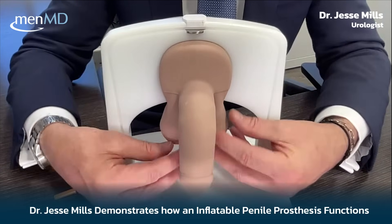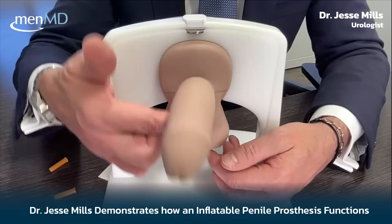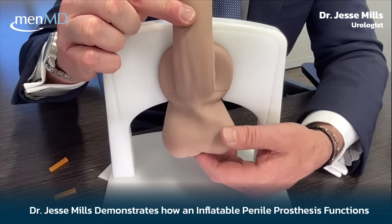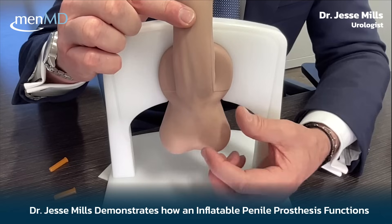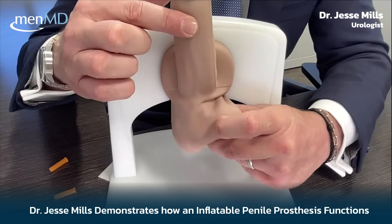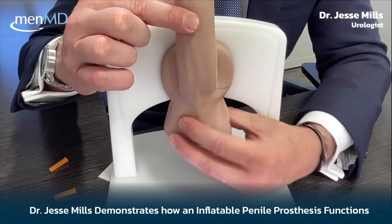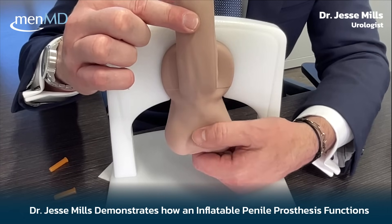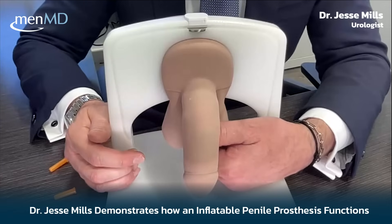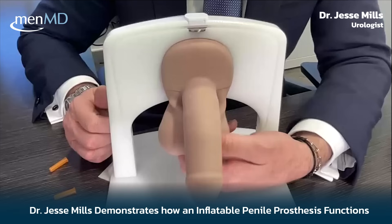The implant is fully in place and flaccid. This model has two testicles, just as most men do, and most implanters will place the pump right between the two testicles. You really don't see where that pump is, which is good — it's discreet, so you don't have to let anybody know you have a penile implant. If you really tighten up the scrotum and push it forward, you can see it here. It's smaller than a testicle, about the size of my thumb. This is all you need to think about when it's time to inflate your prosthesis. The reservoir is sitting up here, essentially at bladder level.